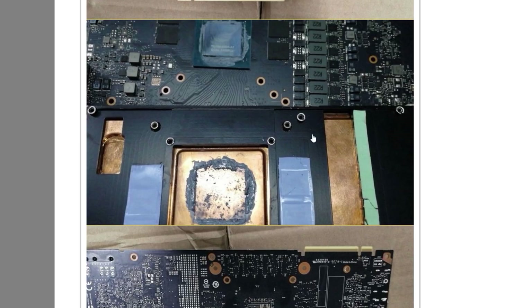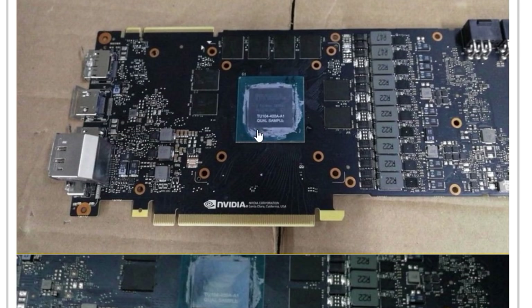We can also tell this is probably a Founder's Edition card, and very likely a blower-style card. Look at all this copper — this is the NVIDIA Vapor Chamber, which has a lot more hardware on it than previous generations. The Vapor Chamber appears to have gotten a decent upgrade, but NVIDIA will be using a blower-style configuration, which could still end up being two fans as we discussed recently. We can also see the model number on the GPU die confirming TU-104 — so this is the RTX 2080.